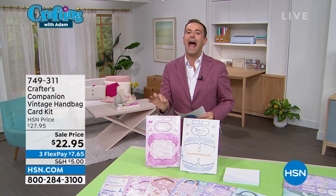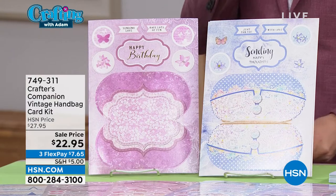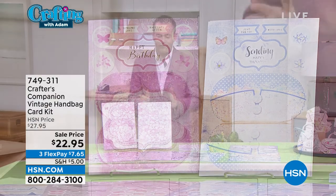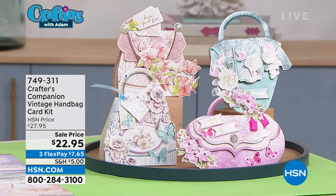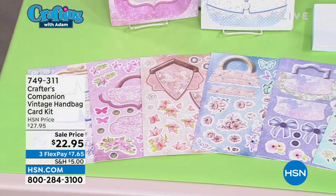Sarah Davies and the Crafters Companion team made this happen. They have reintroduced, just for us, just for tonight, the best-selling Crafters Companion vintage handbag card kit. I have fewer than 1,000 only. It will not be repeated. It's $22.95.